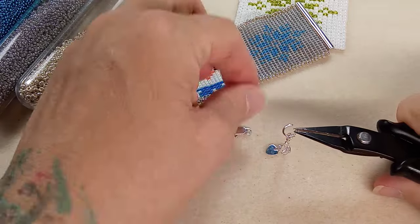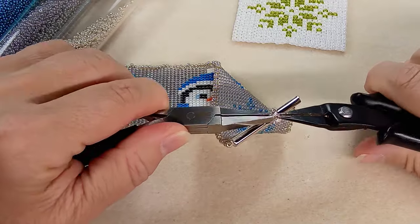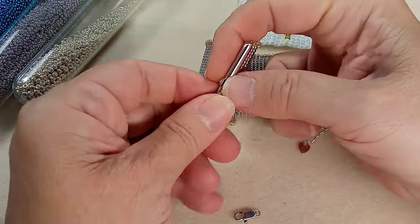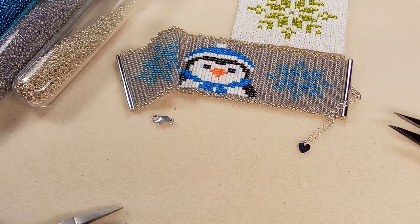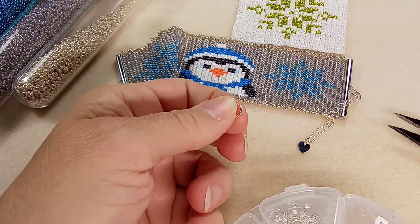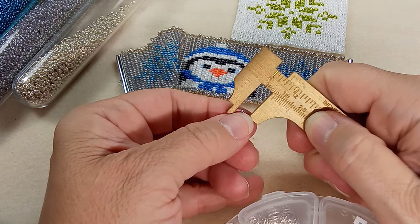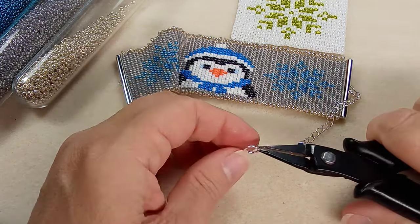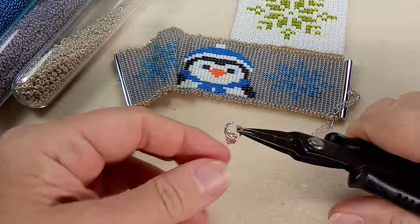I think we need another jump ring — I'll just hook this in here. I think we need one because it's hard to grab hold of this clasp when it's right up against something. I'll put the same size — I think these are five millimeter jump rings and 18 gauge. Actually this is a seven millimeter — I didn't put my labels on. Open that up. These are beautiful silver plated clasps — I buy them when they're on sale.